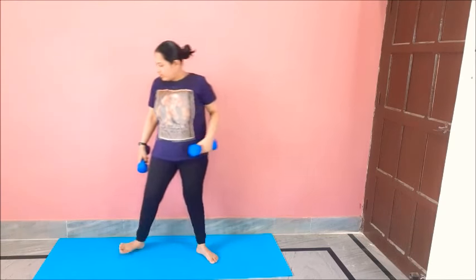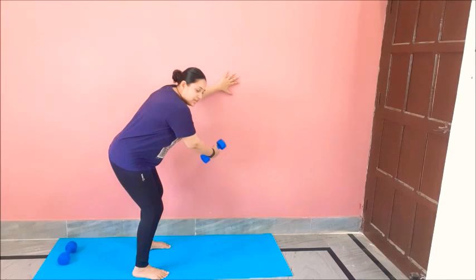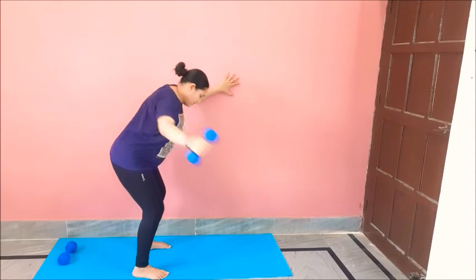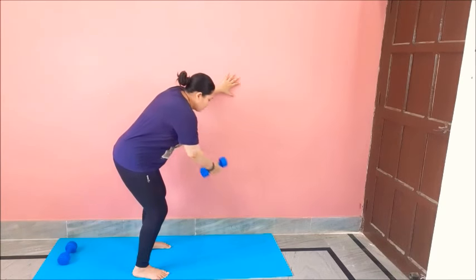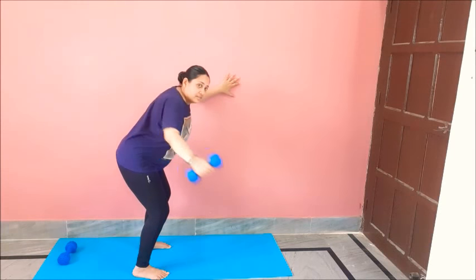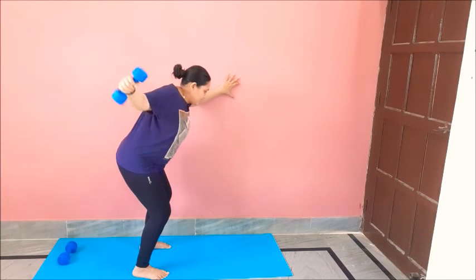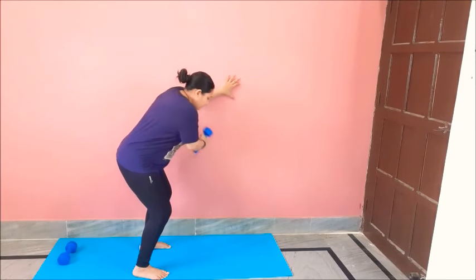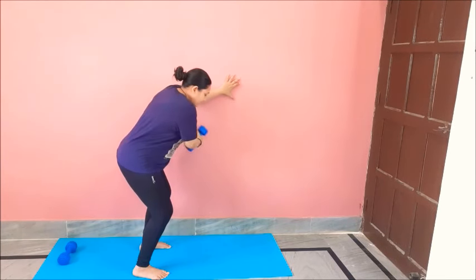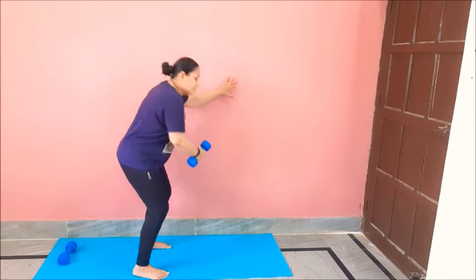Now we will do an exercise for the chest — for that we need only one dumbbell. Hold that dumbbell, hands to the wall, back straight, knees bent. Hands in front of chest and slowly up and down. One, two, three, four, five, six, seven, eight, nine, ten, eleven, twelve. Relax.